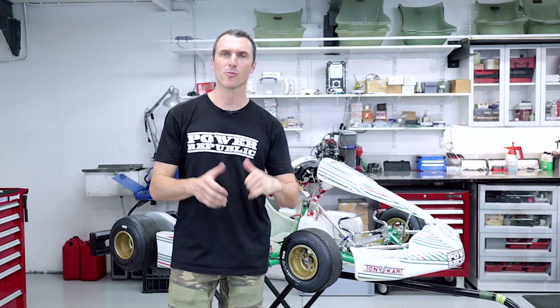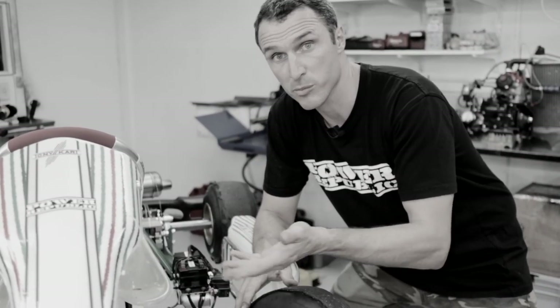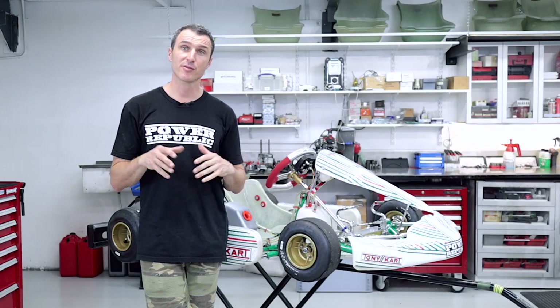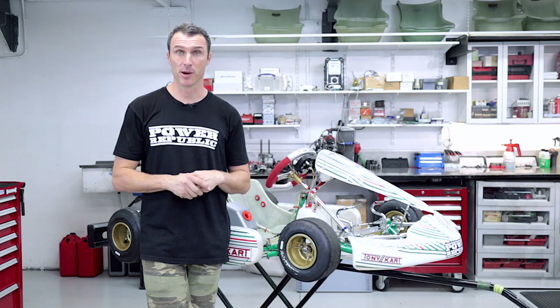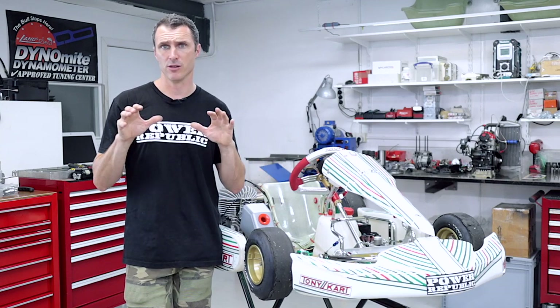Today's video is for all you guys stuck at home and bored and need something to do — we're talking go-kart maintenance. Welcome back to the Power of Public YouTube channel. Today's video, we're going to be stepping you through all the maintenance things that you can do at home while you have some free time, talking April 2020. We're going to be stepping you through five key areas of the go-kart that you can maintain at home.